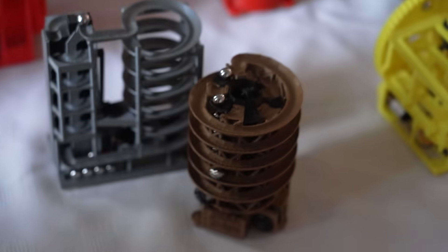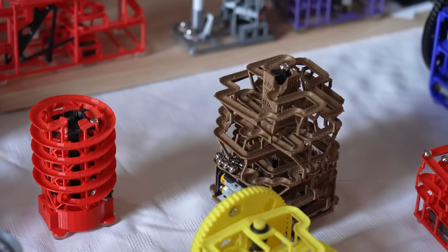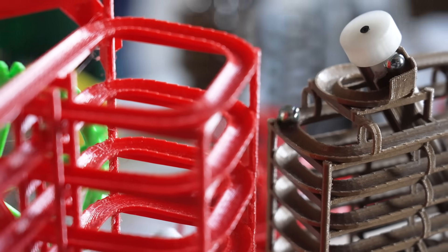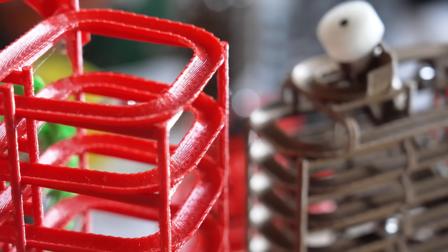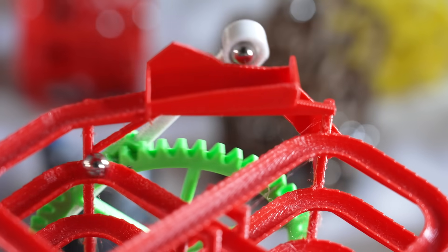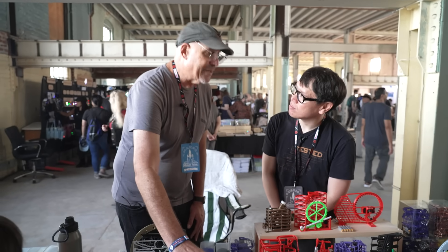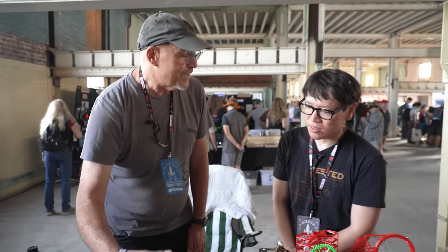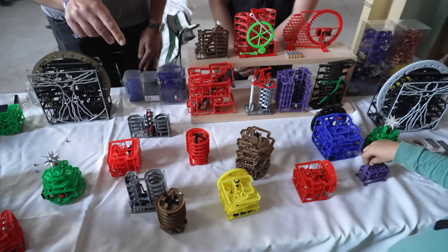Each of our marble machines has a maze, and everything is 3D printed. The mazes are actually printed as a single print — there's no assembling — and that's something that people are very amazed at. Jim uses Blender, which is a kind of advanced 3D program, and he's figured out with our 3D printer how to make the designs so that they print properly. I'd like to say he's pushing the edge of the 3D printing technology.